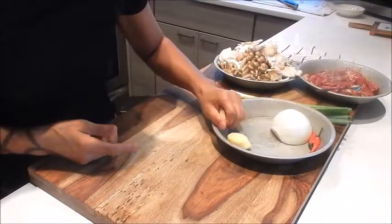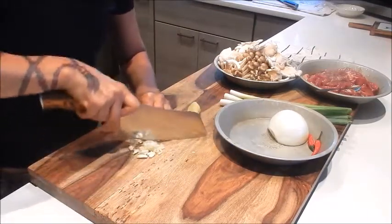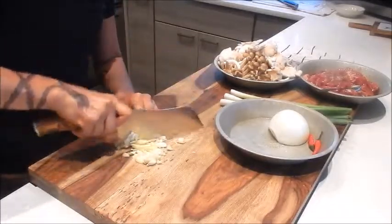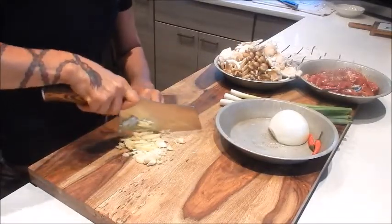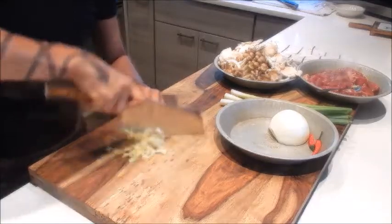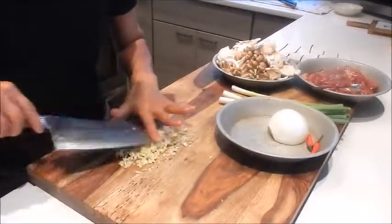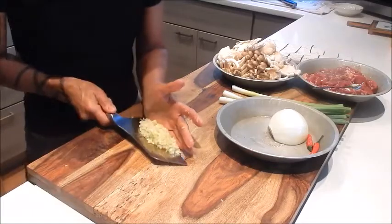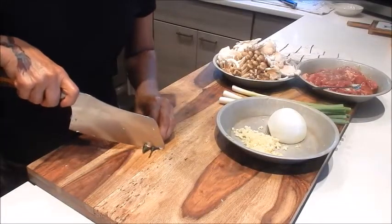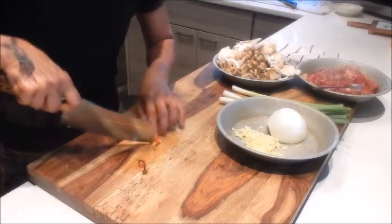I'll put this aside and let it marinate for about 10 minutes. So next let's mince the ginger and garlic together. Then let's stem and seed the peppers. And as always, if you like things spicier, add a little more.